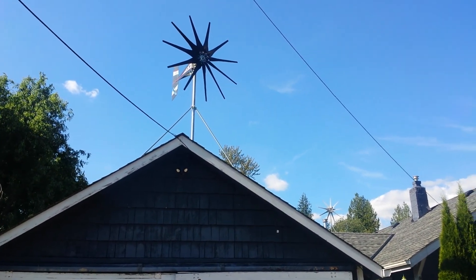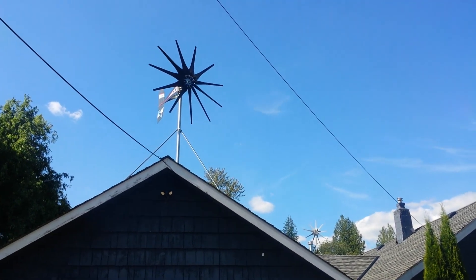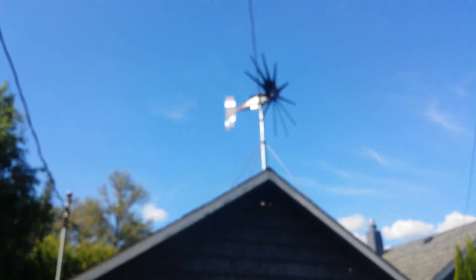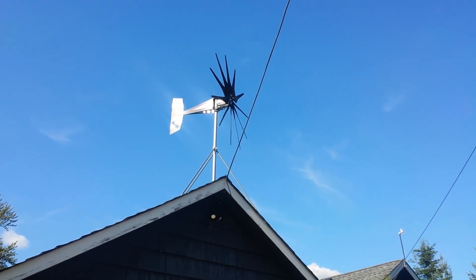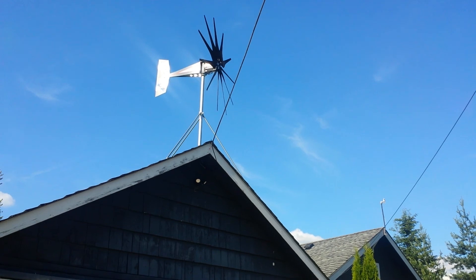If you're gonna buy a wind turbine, I recommend Missouri Wind and Solar. They're great turbines — they last a long, long time. All right guys, thanks for watching. Talk to you later.